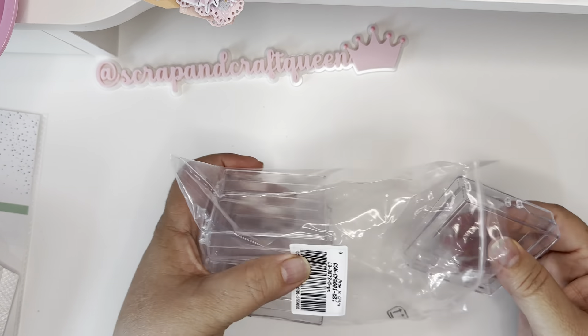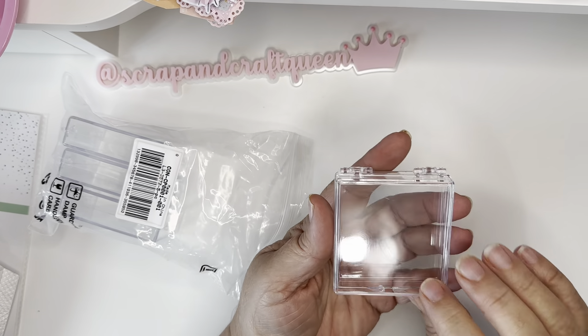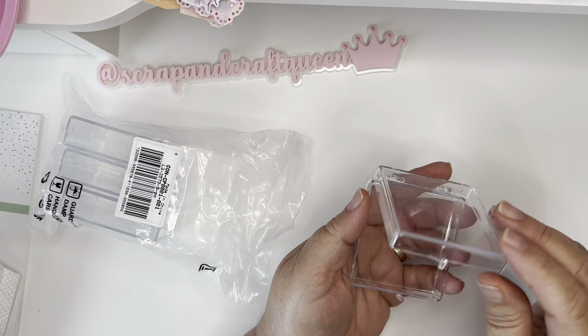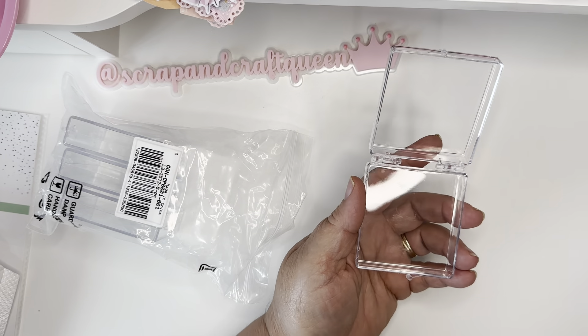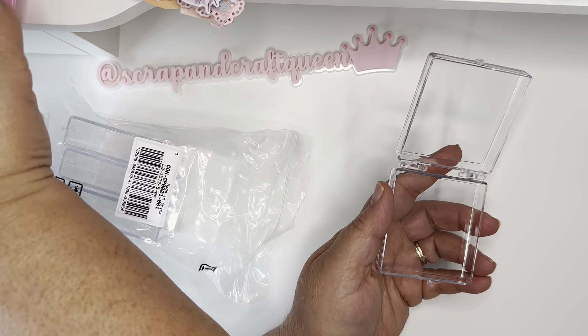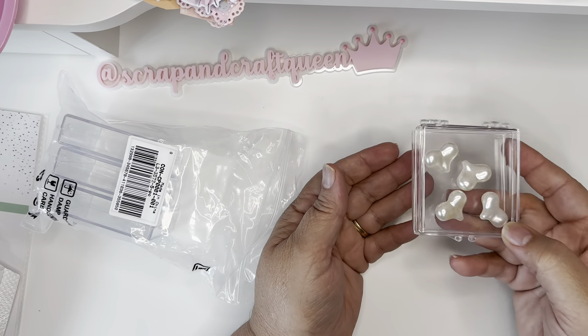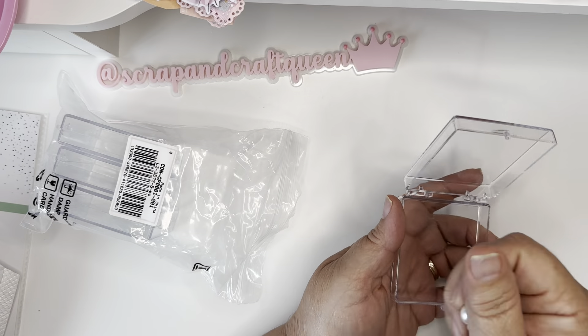These are five little cases that I picked up and I wanted to share them with you because they are super super cute. These are so cute to decorate — you can fill them up with sequins, charms, or anything you like. You could fill them up and send them to a crafty friend. What crafty friend wouldn't like to receive this? I know I would!